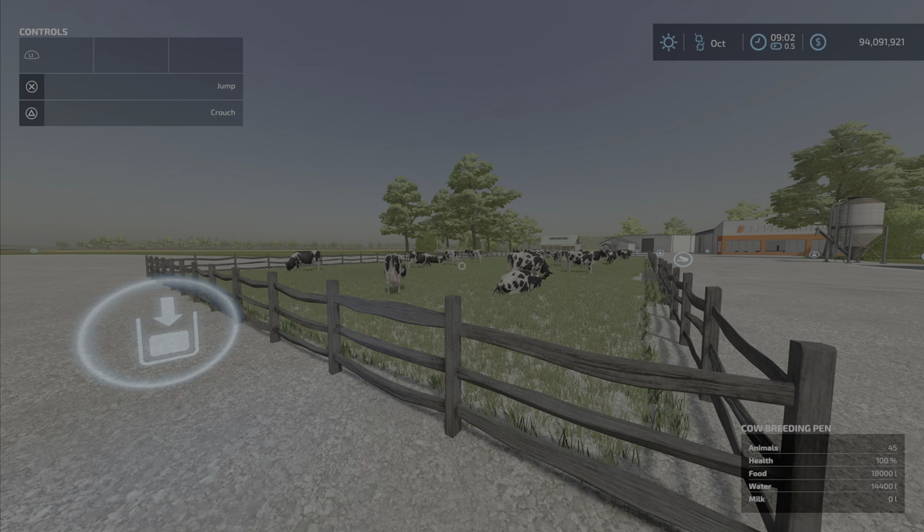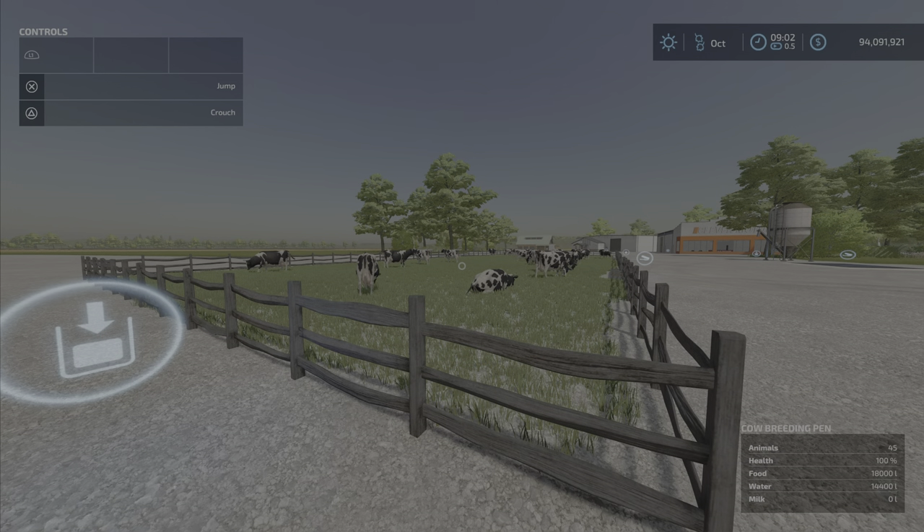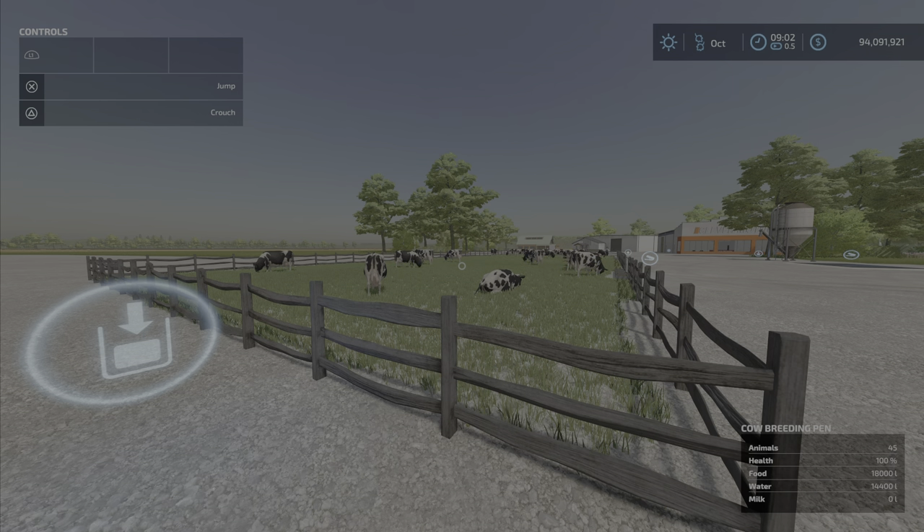That's the Cow Breeding Pen by Brummie Farmer — 0.29 megabytes. I don't know the slot count but it's probably pretty low. Sorry about that. I'm Loony Farm Guy — sunny game till next time!